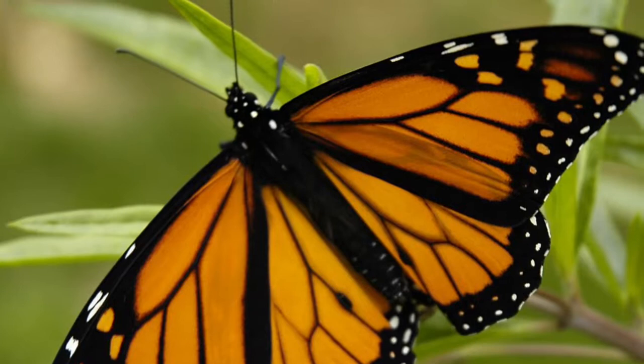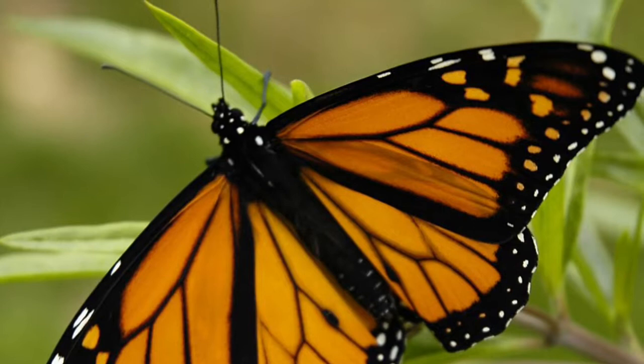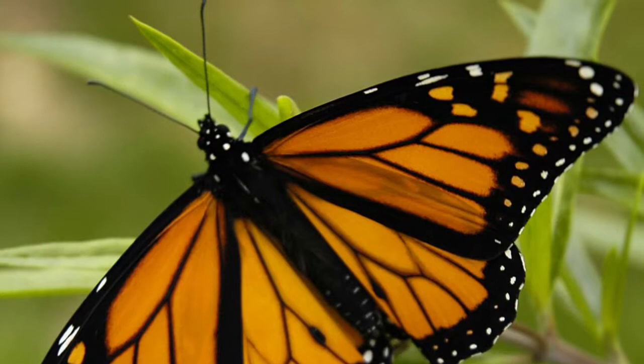Monarchs are insects that live for about 30 days in summer and 6 to 9 months in winter. It has a distinctive orange and black cover with white dots. The male has a black spot on each hind wing.